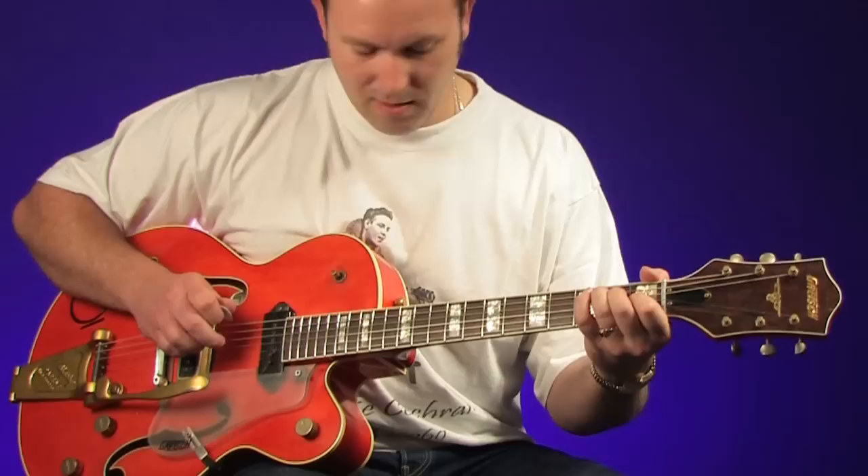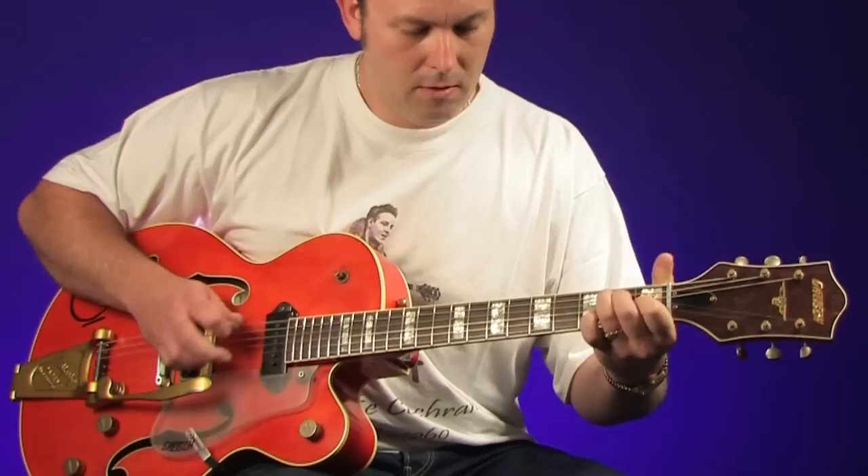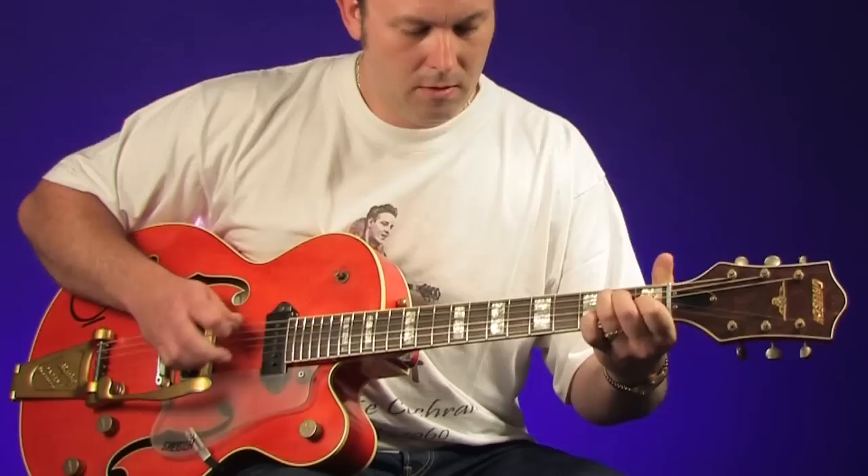It's always nice to put that little roll in on the index finger there. I'll see you next time.